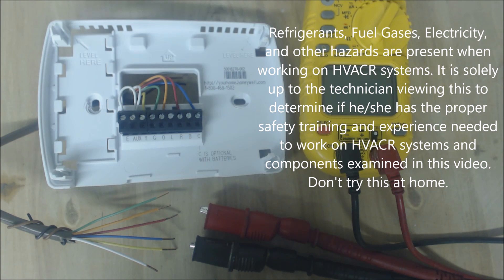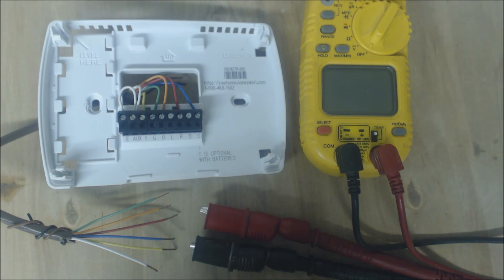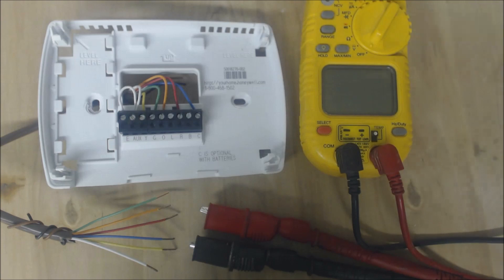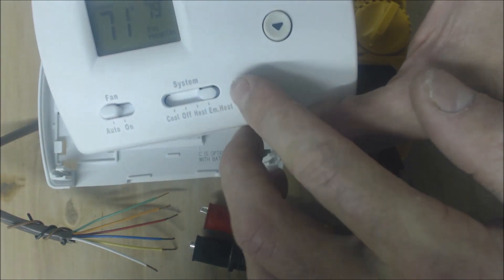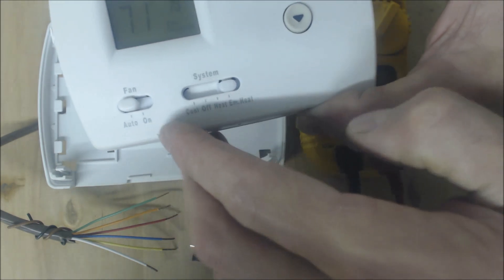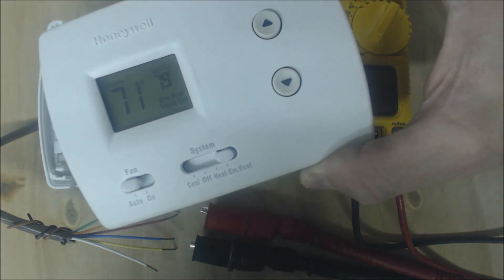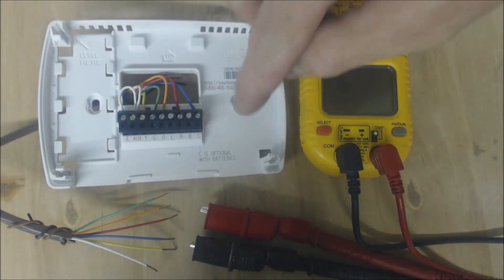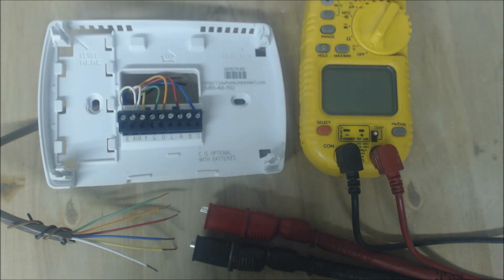Hey guys, this is the AC Service Tech and today we're going over how to troubleshoot a heat pump thermostat. Right here we have a Honeywell Pro 3000 TH thermostat. On this thermostat you have emergency heat, heat, off, cool, auto, and on for your fan. It's a simple thermostat but effective. It does not have terminals for an outdoor temperature sensor.